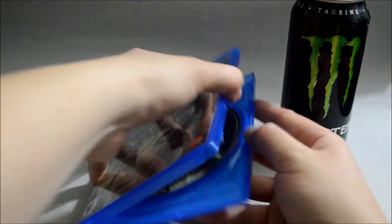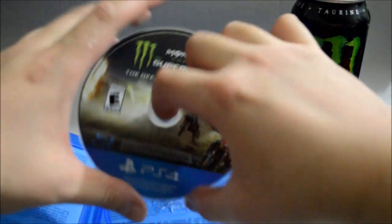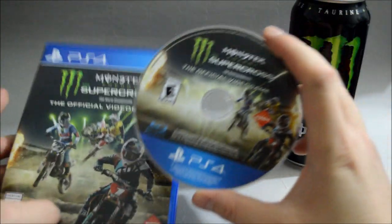Now let's open the case. Nothing, just a game disc. So let's check the game disc quickly. Here's the game disc — looks kind of similar to the cover.